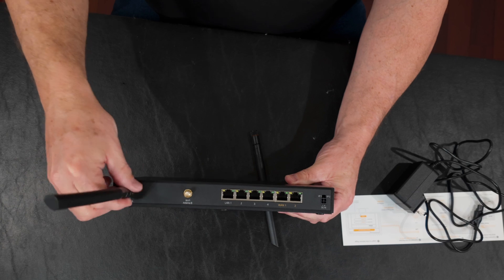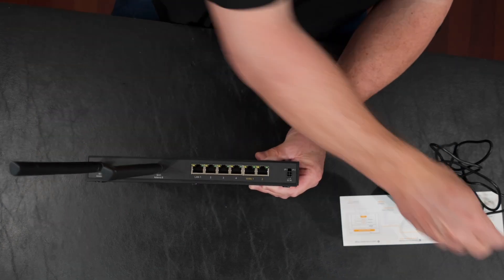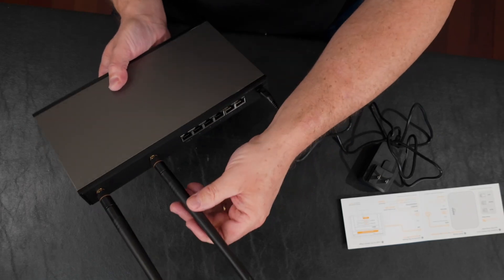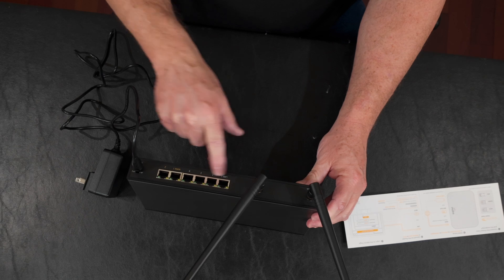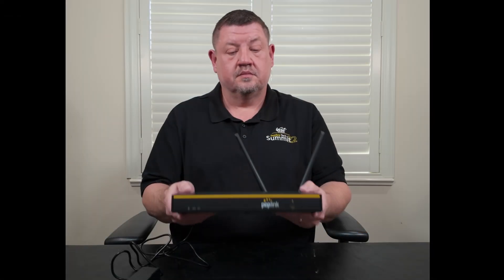The Peplink features include SpeedFusion bonding, WAN smoothing, and relay capability. For example, if you took this unit on the road and tried to stream from a streaming provider and they blocked you because you're not coming from your main IP address or it looks like a weird VPN, the relay capability makes it look like you're coming from your home IP address and you can stream just fine. It just solves a lot of different problems.